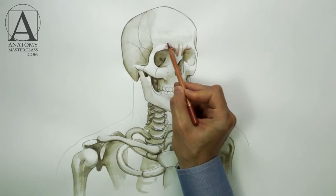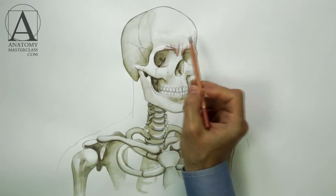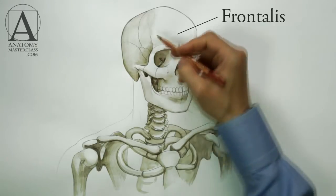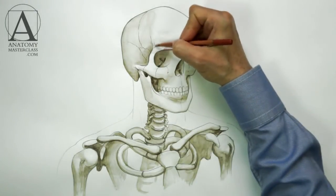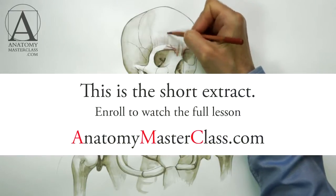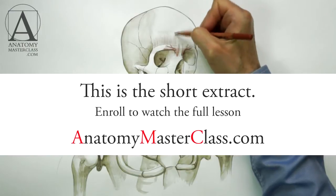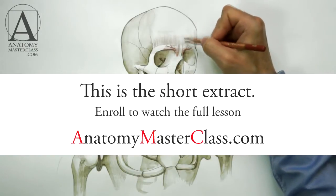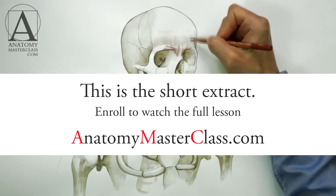The forehead is covered by a flat and wide muscle called the frontalis. In fact, it is the front portion of quite a large muscle that covers the entire top and back section of the skull. The frontalis can elevate the eyebrows, forming horizontal wrinkles on the forehead — an expression of disbelief or surprise.